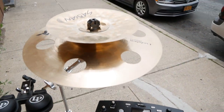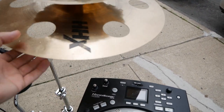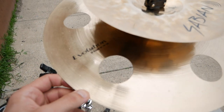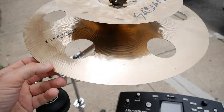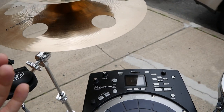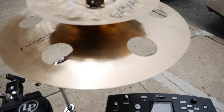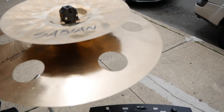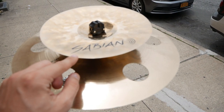As far as cymbals go, I love my HHX 16-inch Ozone. Such a wonderful cymbal — very trashy but short, enough to give quick little suspended rolls and punchy accents when needed. And then I just have an inverted Evolution 10-inch splash piggybacked right on top of that.